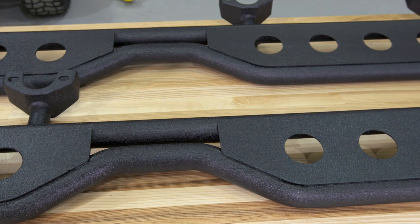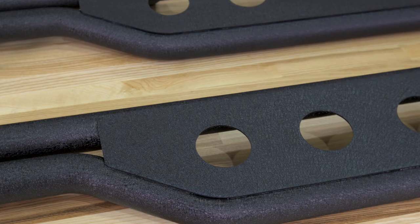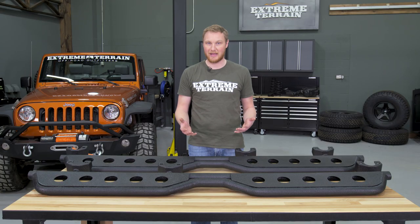The way that these mount means they're plenty strong for stepping, but if you try to drop the whole weight of the Jeep onto a rock on one of these, they are gonna move and bend. These are really nice sidesteps but not side armor. They're designed to be completely bolt-on, so they'll install without the need to drill or cut anything.